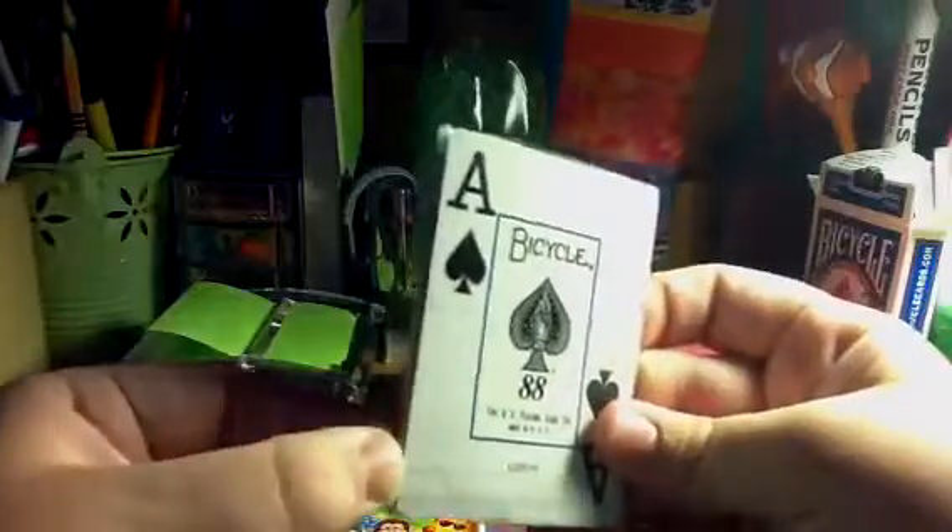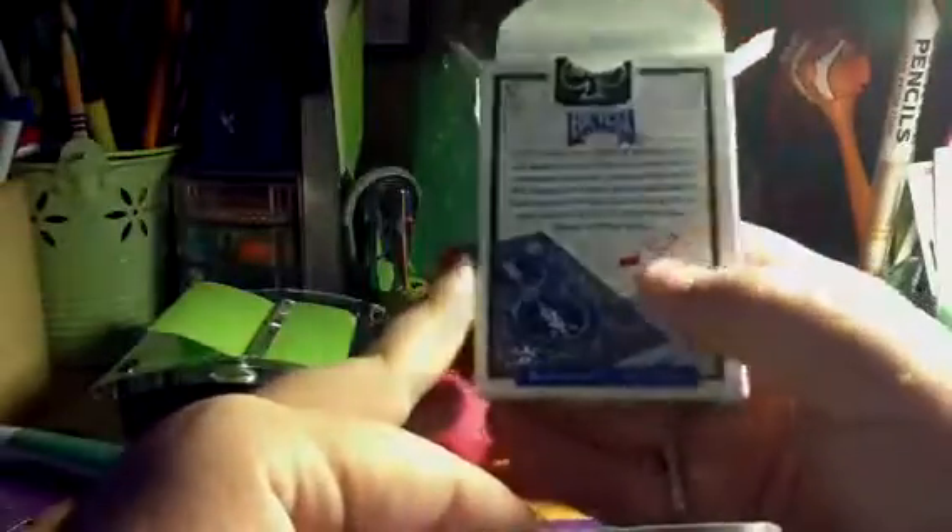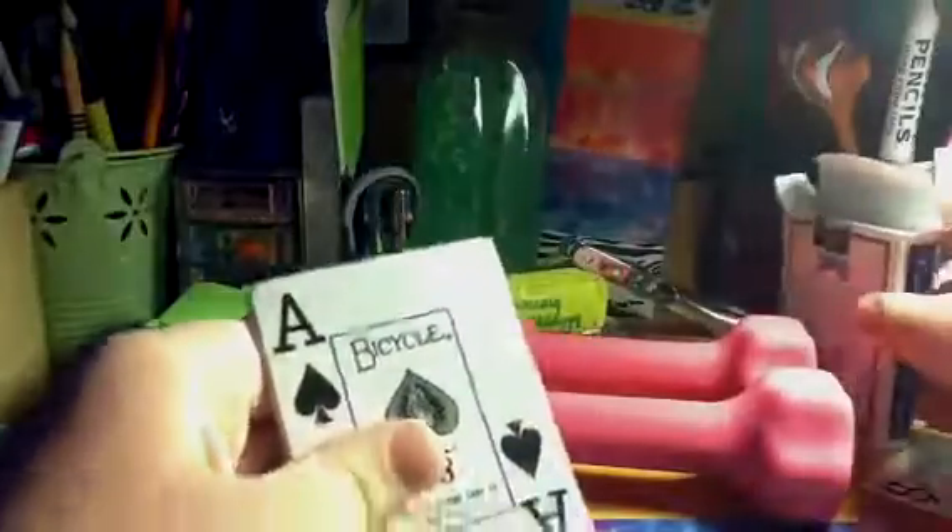I made a playing card wallet, I guess you can call it. I used these cards. They're brand new, so none of them had any marks or none of them were folded or anything.